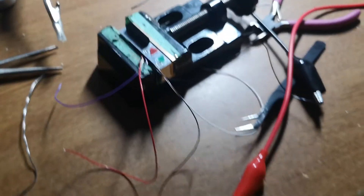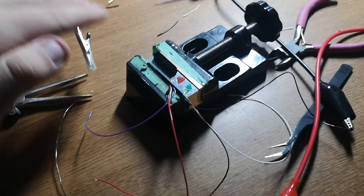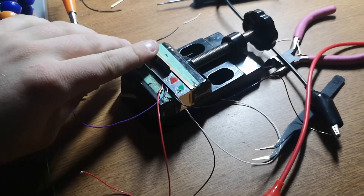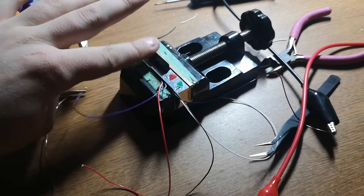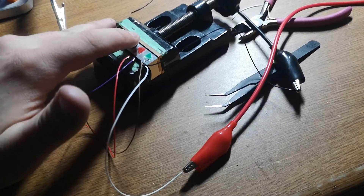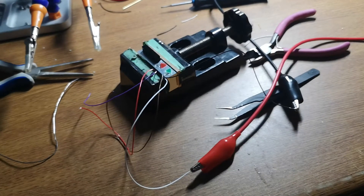The switches are very easy to test — I just have my leads hooked up to my multimeter. I know the bottom switch is my auxiliary, so when I click it I should hear a beep. That's how I know my switch is working. We do the same thing with the main switch. Everything's working in the control box.